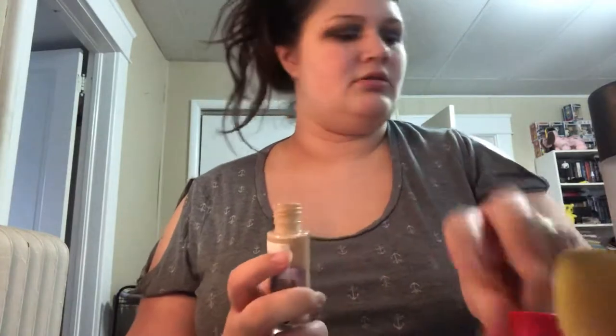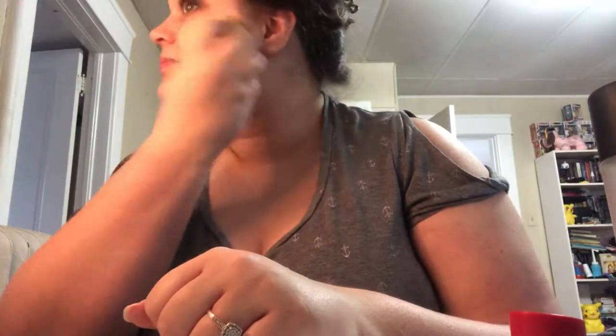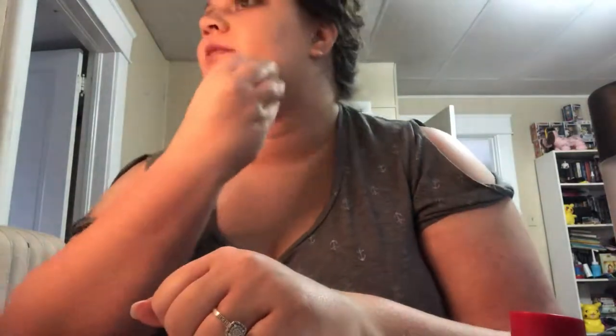Now I'm starting with my foundation. Today I'm using the Rimmel Lasting Finish 25 Hour Wear. The only thing I hate about it is the packaging because you have to dispense product onto a palette or your hand — I just use my hand. I'm pressing it in with my beauty sponge. I find that foundation looks better on my skin applied with a sponge because I have such dry skin.